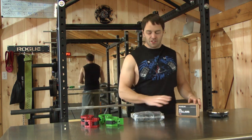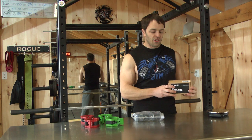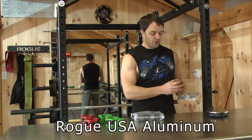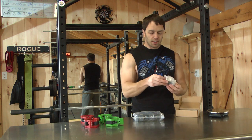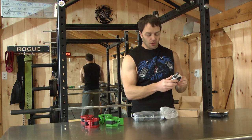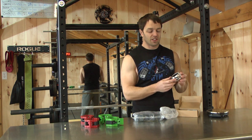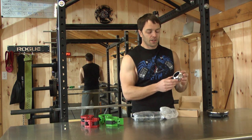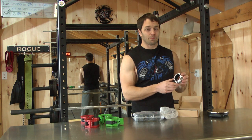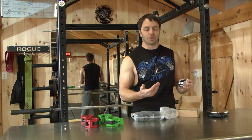And that brings us to the highest tier — which, debatably, the LockJaws are just as good depending on your preference — and this is the Rogue Aluminum collars. For the Rogue Aluminums, obviously made of aluminum. A gorgeous collar. They're going to cost you about $50 before shipping and tax, so about $60. And if you go to the Cerakote, where you can get different colors, that's going to be even more — about $65 plus another $10, so about $75. So based on price, those are the three tiers.